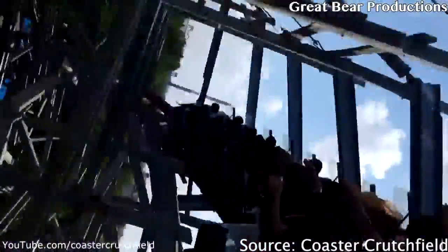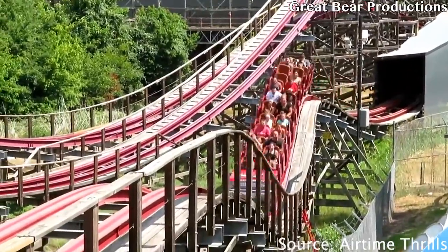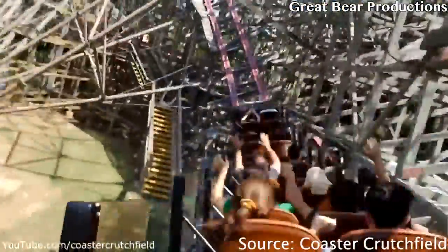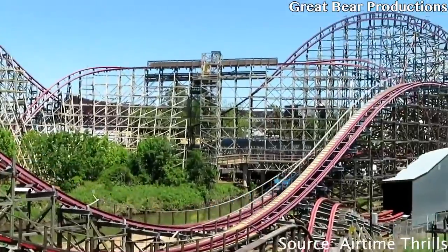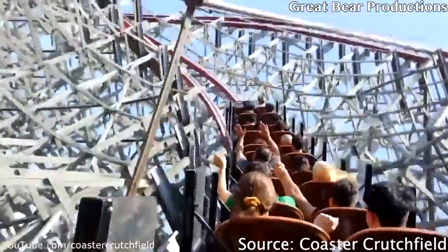I will make a point that I only rode New Texas Giant in the back row — I didn't get any middle or front row rides. After the three consecutive overbanks, you'll go into this one ejector airtime hill, which for some reason was by far the best airtime moment of the entire ride. It was kind of crazy.